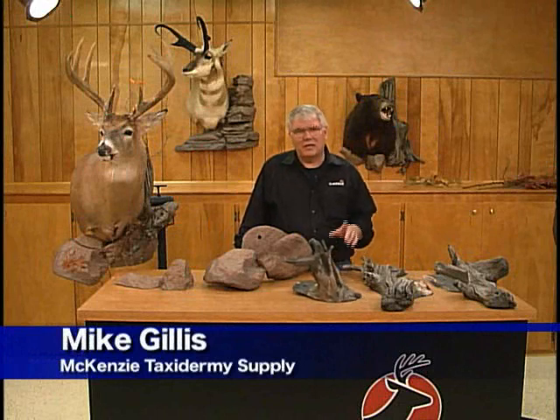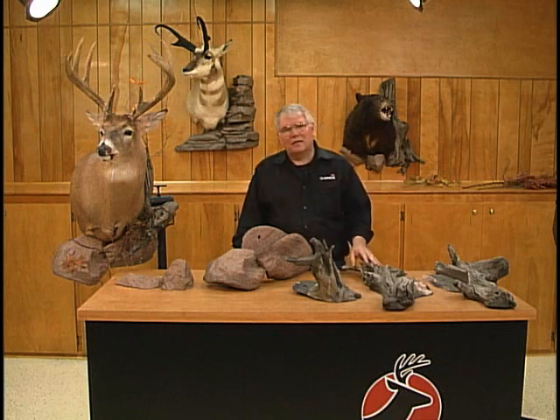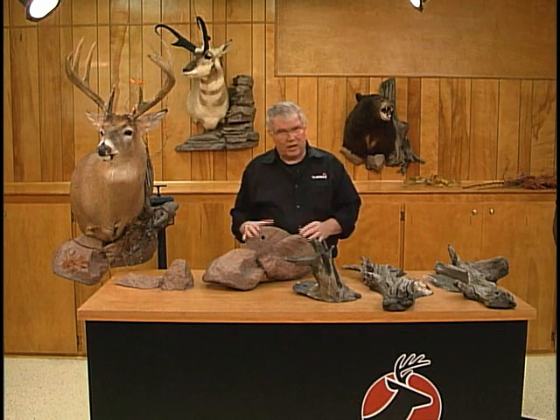Hello, I'm Mike Gillis with McKinsey Taxidermy Supply and I wanted to take just a couple of minutes today to introduce you to a revolutionary new product line that we've developed here at McKinsey's. We're pretty excited about this and we feel like it's going to give you the opportunity to create totally new looks for your customers' shoulder mounts.